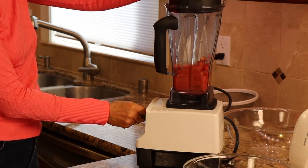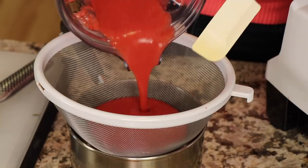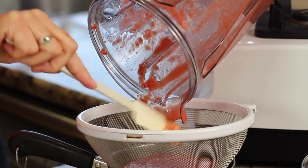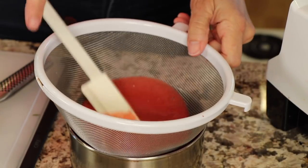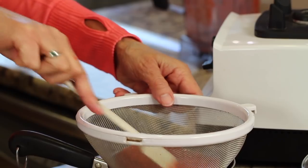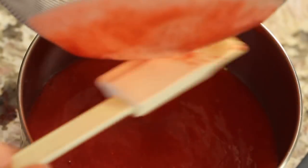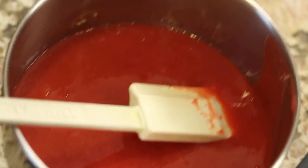We're going to blend the strawberries until they're fully liquefied. Then I have a very fine sieve that I'm going to pour the strawberry mixture into — that's to catch the seeds from the strawberries, since we don't want those in our whipped cream. We're going to cook this on the stove so it thickens and reduces down, so that when we add it to our whipped cream to flavor it, it won't water it down. Just stir until all the strawberry mixture works its way through the sieve, and scrape the bottom so you get all the good stuff.